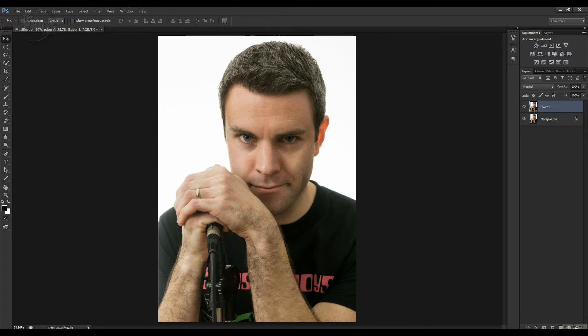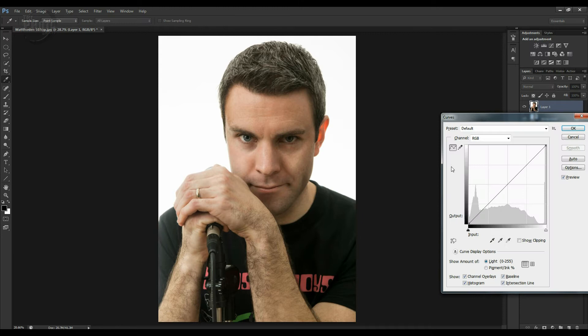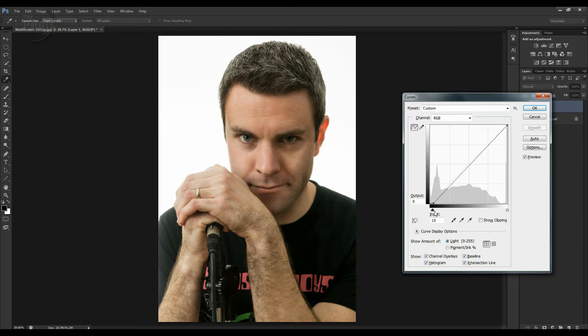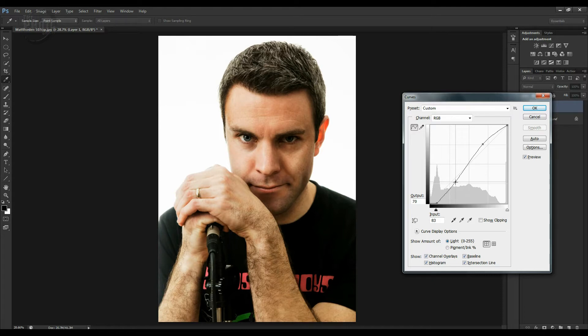First off I'm going to copy the layer, so we've got a copy layer there. I'm going to use a curves adjustment, so Ctrl+M for the curves adjustment. I'm going to try and pull a bit more contrast into the layer there, so we'll lighten it up. We're getting a bit more extreme on the contrast there, as you can see.